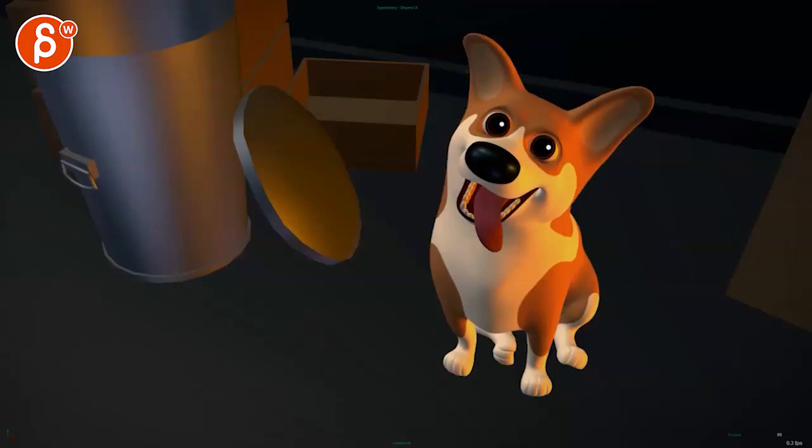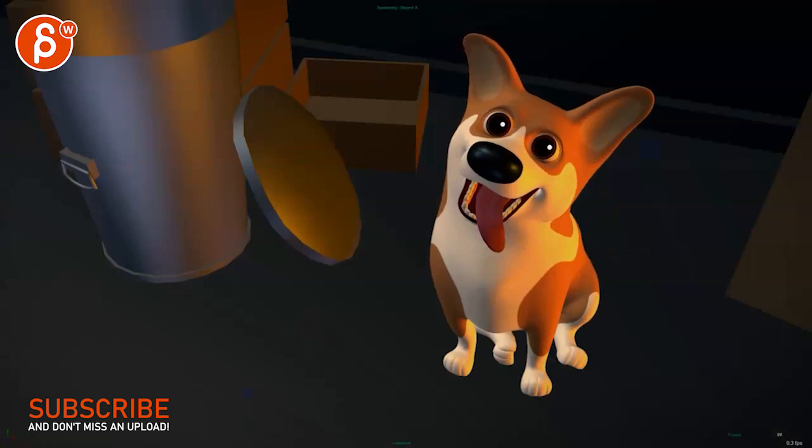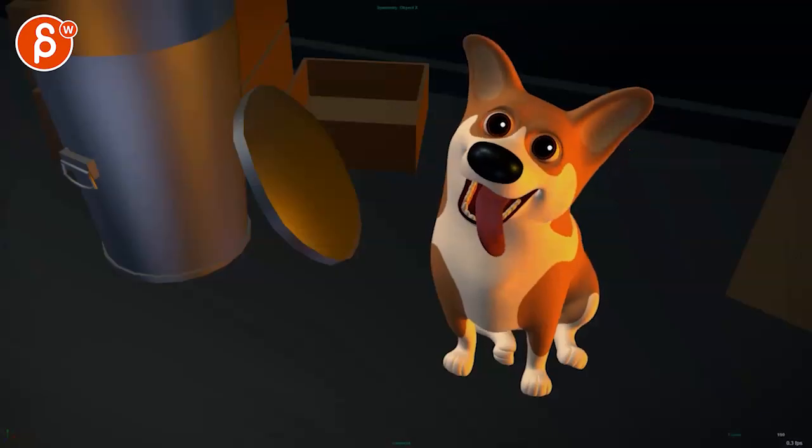Nice — I like that there's a slight change in the dog with that turn. The in-and-out movement around the eyebrows is cool.